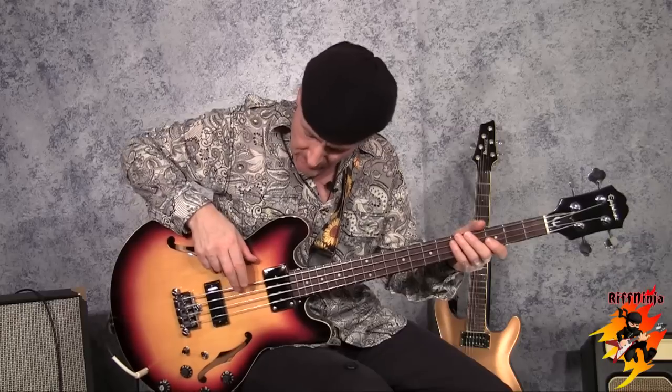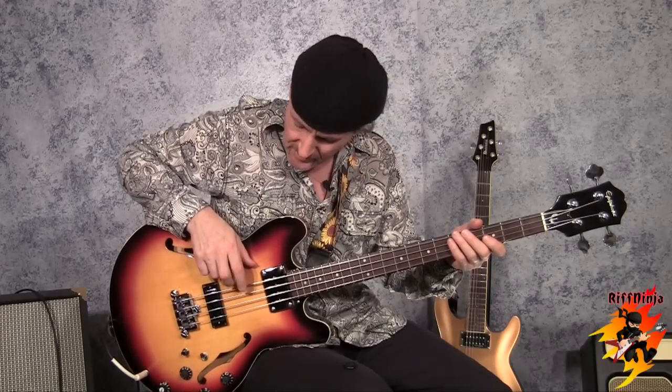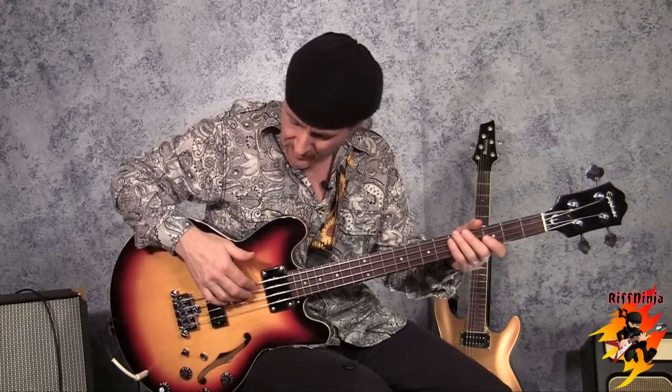I've seen some players play strictly with just first and second fingers. Others with three, and some with four and the thumb. None of them were bad. And there are a few bass players that play with one finger only or the thumb only — that's also not the end of the world. It depends on how they learned or what they're trying to get out of their instrument.